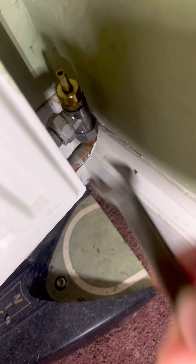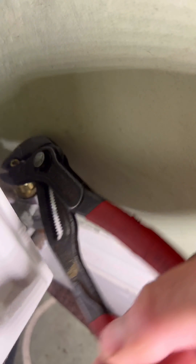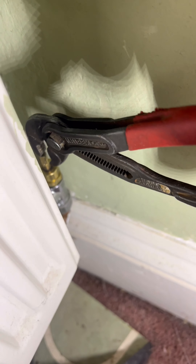Then come back downstairs again, get into the lock shield side of things, and we want to basically get that turned off. You can see it's a bit of a tight space, but managed to get it.